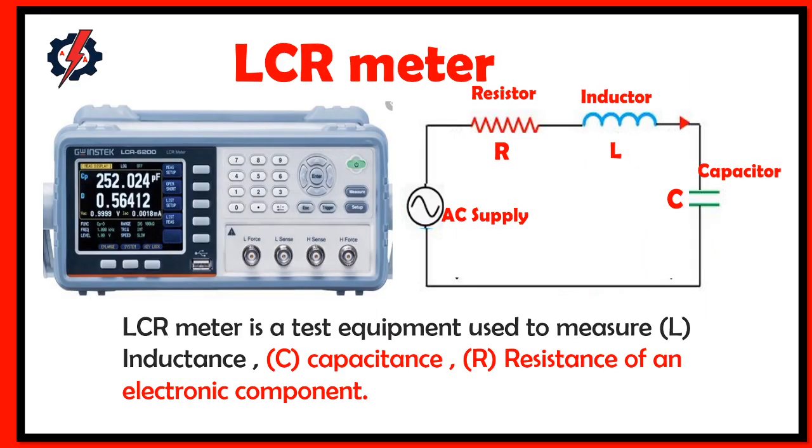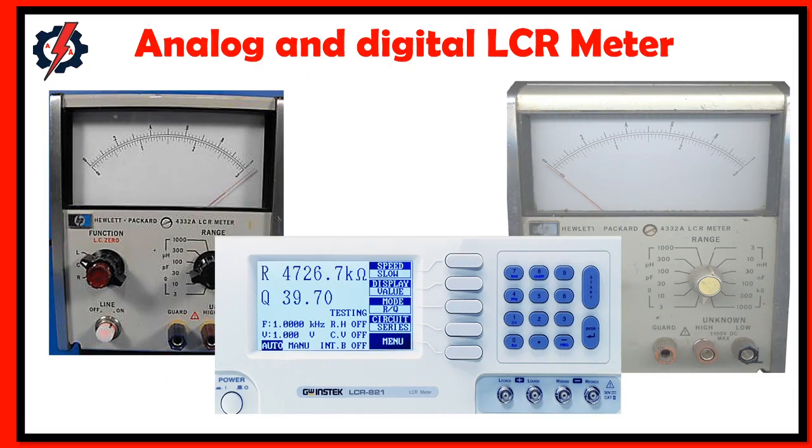An LCR meter is a test equipment used to measure inductance, capacitance, and resistance of an electronic component. It is capable of characterizing the properties of passive components over a specified signal in a wide frequency range. It is also available in analog and digital meter.